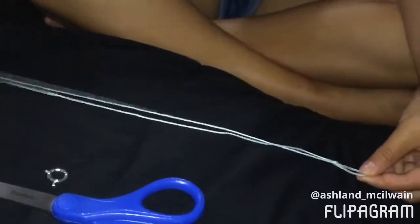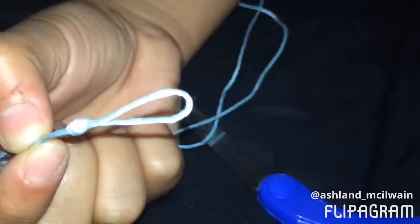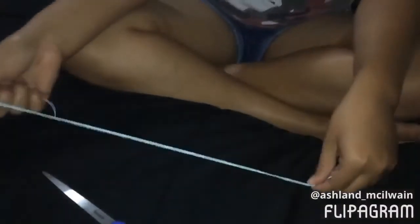Okay, so the first step I already did because it's really easy. This is one piece of string originally, but I folded it over so it's equal, and I did a knot so I made a little loop so you can add the clip to it. You have to make it even on both sides.